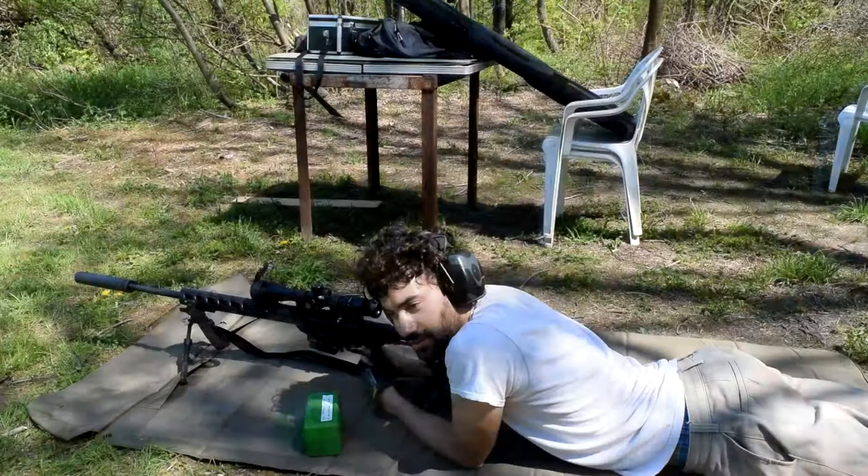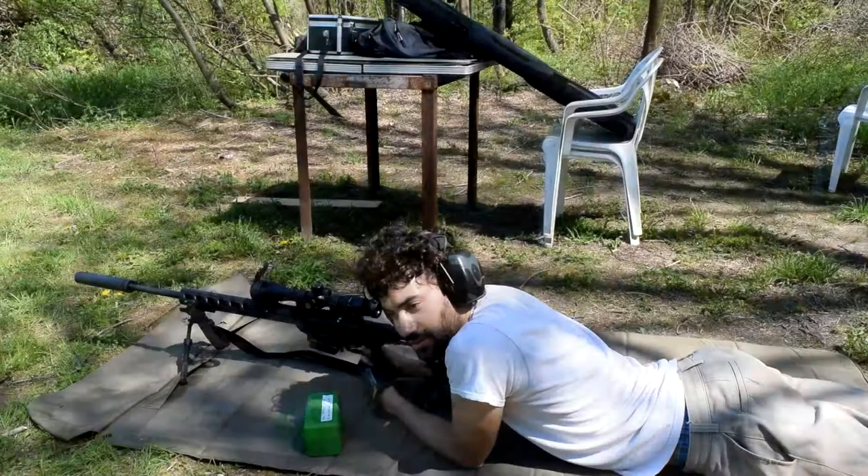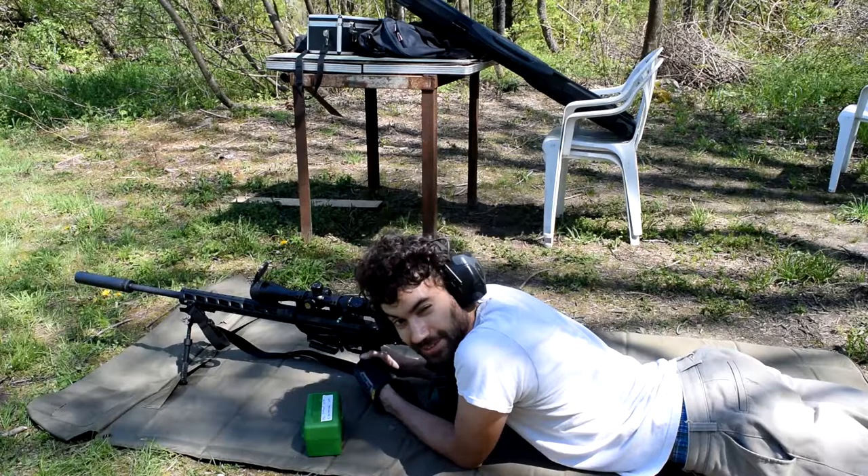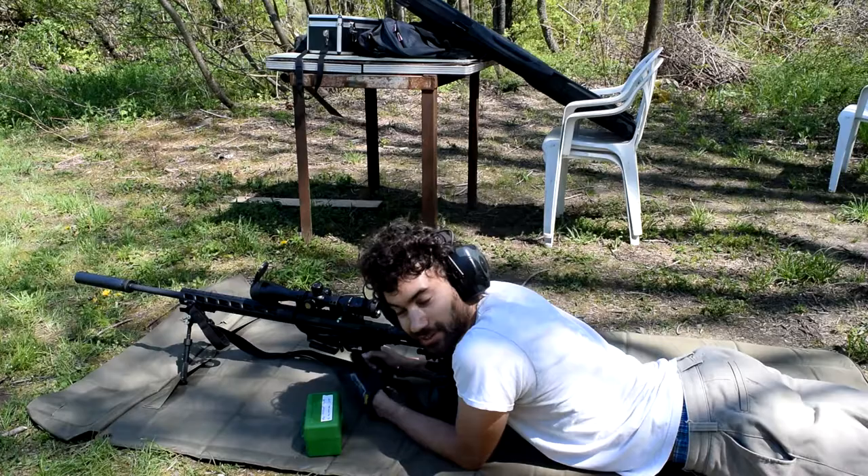I got a new steel target, a new steel torso from a new steel supplier this time. I'm not going to name them until I find out whether this stuff is good or not, but it was a good deal, so I have it set up down there, and I'm going to put five of these into it.